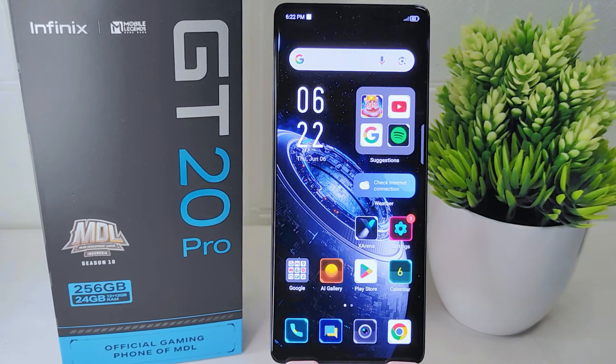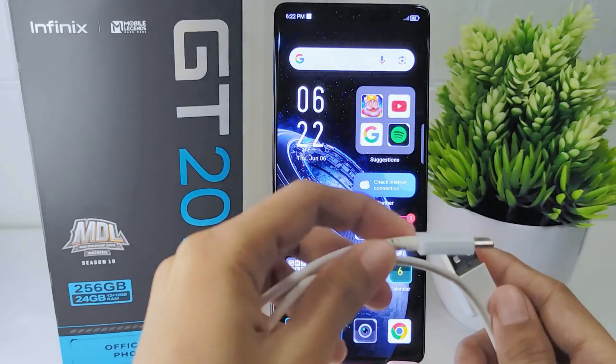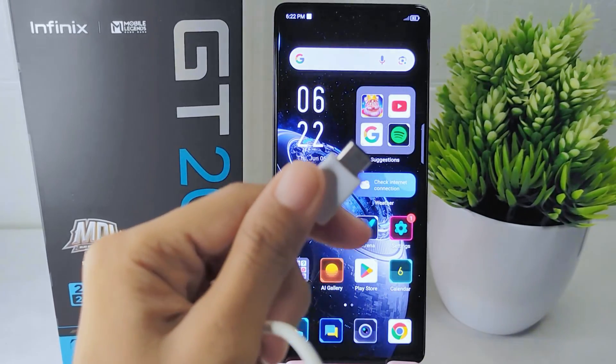Let's get started with the tutorial. First, ensure that the charger and cable you are using are original and in good condition without any damage, and verify that they are functioning properly.